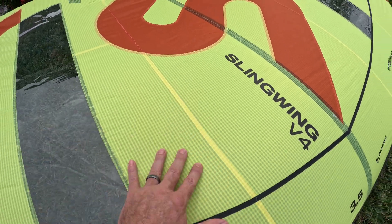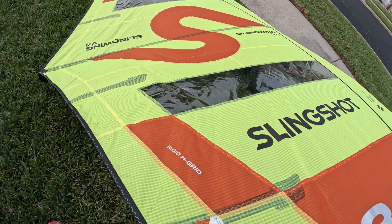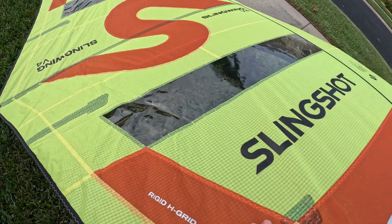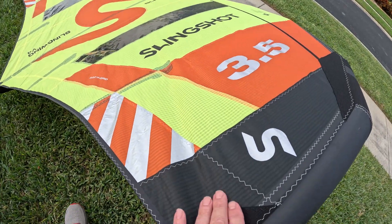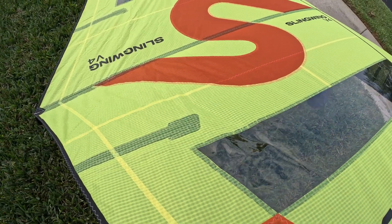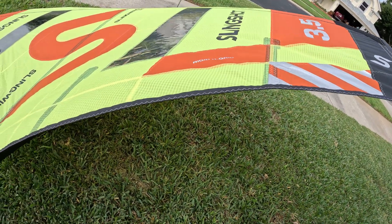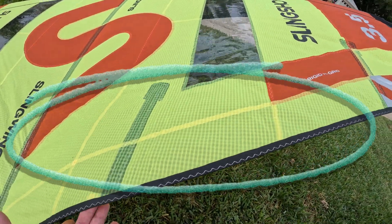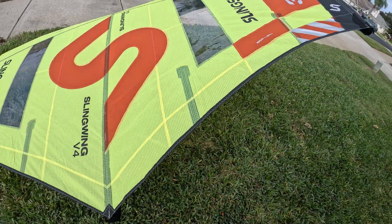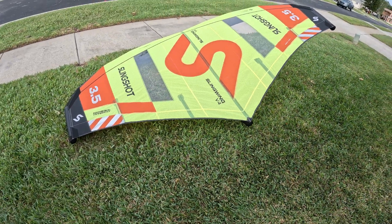Towards the trailing edge it starts to loosen up. There's tension right to the tip, and as you run your hand to the left towards the trailing edge it starts to loosen up. It's very similar to a windsurfing sail where you used to rig up your sail, apply a downhaul, and kind of loosen up that trailing edge — or the leech on a sail.